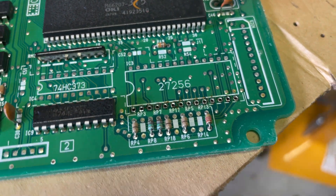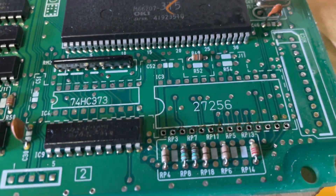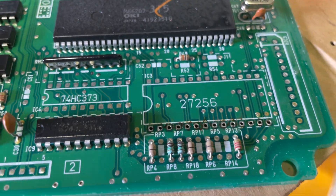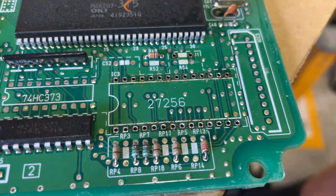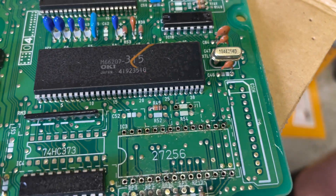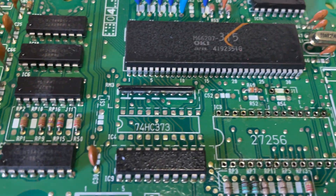We've done the first row there - it's pretty nerve-wracking but it's actually not too hard. Done the first row, then we'll go into the second row. I've got all of them done. I've done J1 now, and I've got to do R54, then I can move on to IC4.